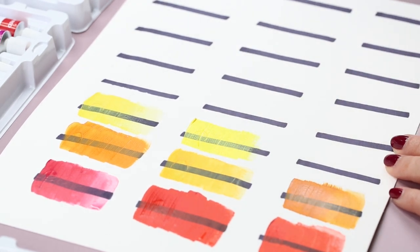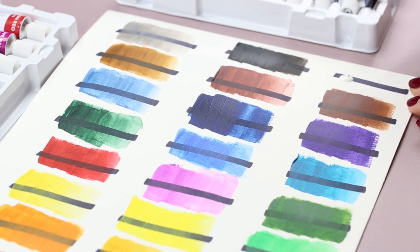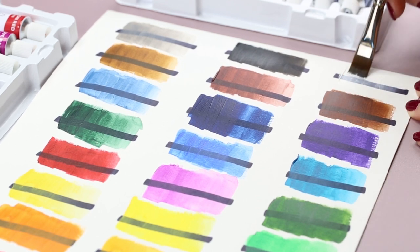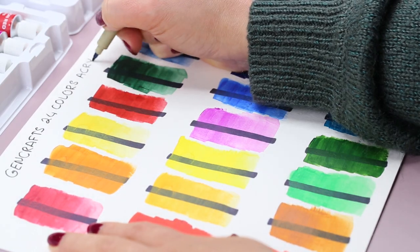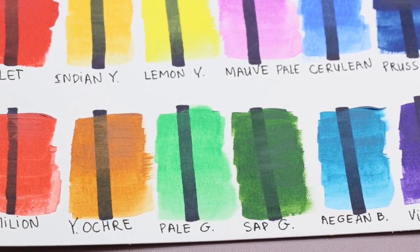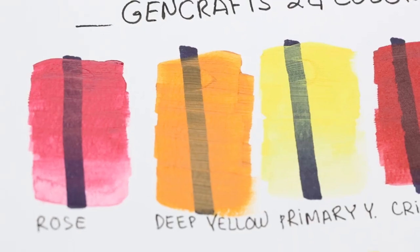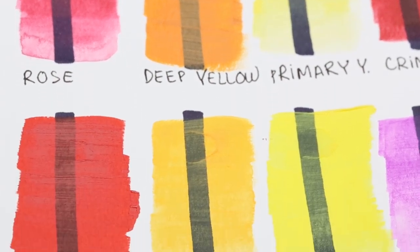If you guys are interested in checking out this acrylic paint set, I do have a link in the video description box down below, along with other things that I use in this video. And this is how the paints look when they dry — the colors are so rich and vibrant. I'm really excited to try out this paint set on a painting.